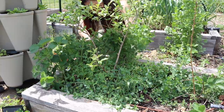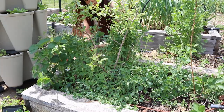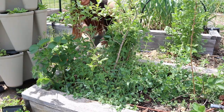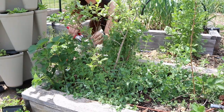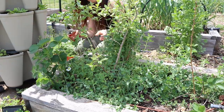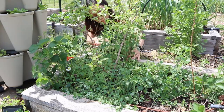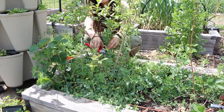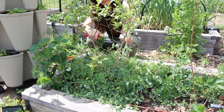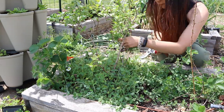Another use I could put this oregano to is sprinkling it dried in our chickens' nest boxes and maybe in their bedding. I've heard that some people really like to do this because it can help prevent mites and other bugs and keep the nest boxes a little more fresh. It's also supposed to be good for your chickens to eat, but our chickens don't usually like to eat the oregano, so I think I'll just do the nesting box idea.